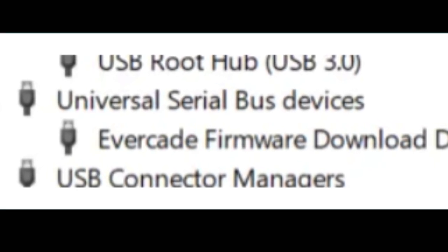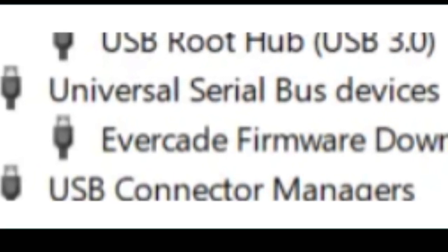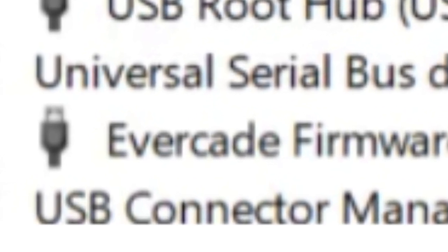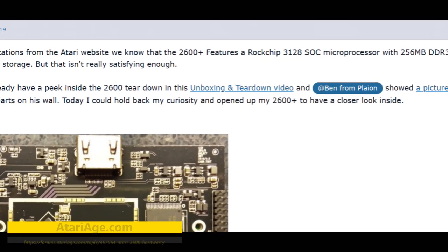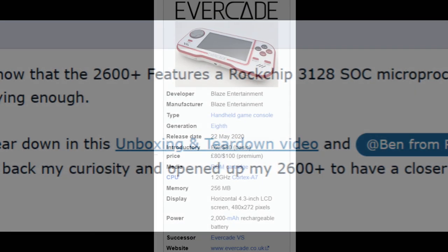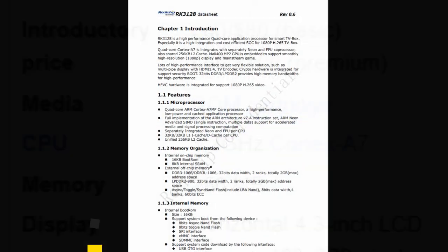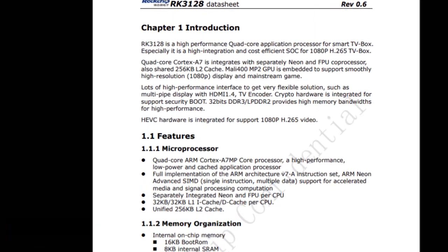My first thought was that the Evercade might use the same ROC chip SOC as the 2600 Plus. Since I've updated the firmware on my Evercade with the same Windows 11 computer in the past, it might have simply recognized it as the same device. I still think this might be true. According to a post on AtariAge.com, the Atari 2600 Plus uses the ROC chip 3128 SOC. Wikipedia says that Evercade uses the ARM Cortex-A7, but doesn't specify the model number. However, on closer inspection, the ROC chip 3128 is also an ARM Cortex-A7. So they use the same SOC — end of story.